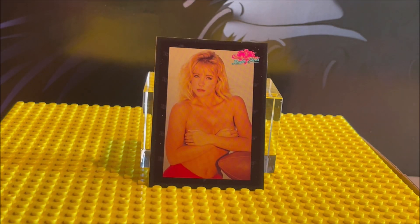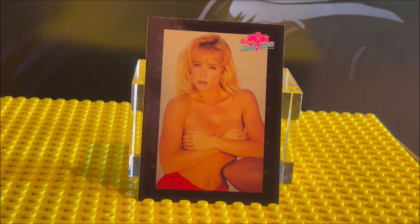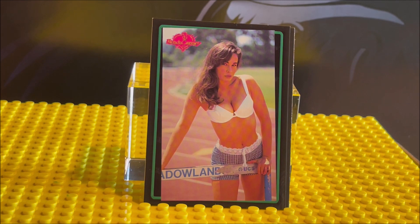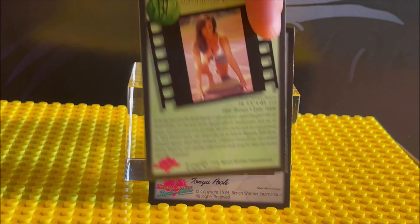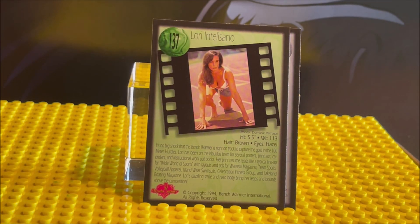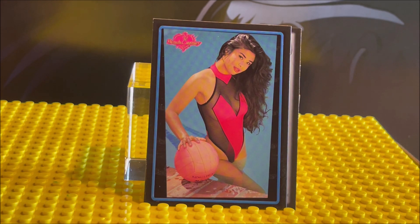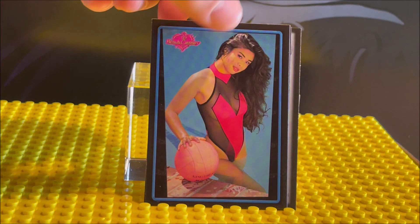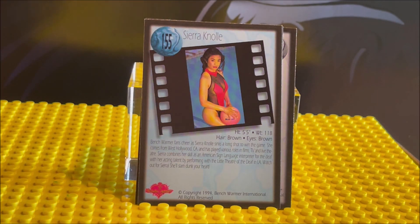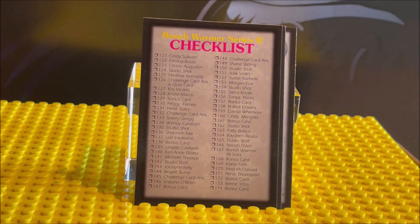Here's our first card — let me zoom in a little bit for you. Card 150. Like I said, these are models and the photos are copyrighted — 1994 copyright. This is card 137. If I go too fast, pause the video so you can read up on their stats. This is card 155.